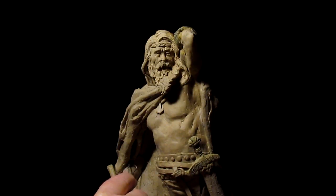If you haven't guessed by now, sculpting takes a lot of patience.